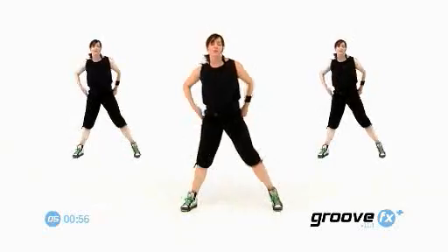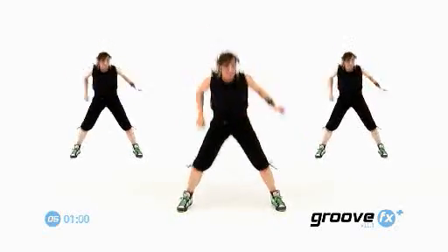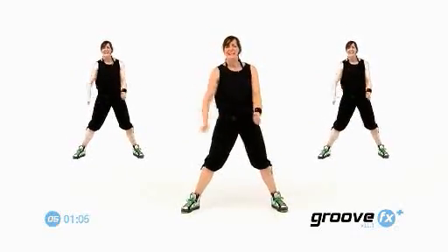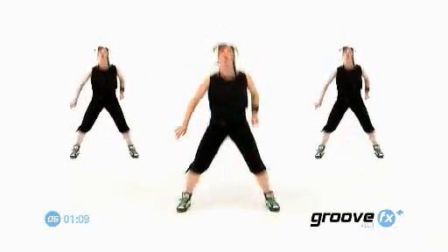Listen. One more time. Drums. Push. Jump. I lied. Last time. Let's go. Push. Whoo. Cross. We're going to move on.